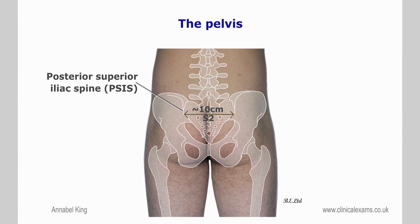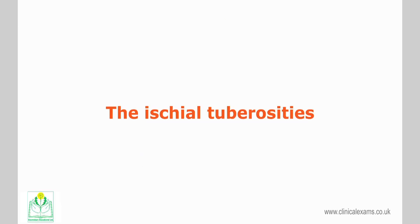The posterior superior iliac spine crosses the spinous process of S2 more consistently than the iliac crests with L4, and it is therefore considered a more reliable landmark. The ischial tuberosities are two large bony protrusions on the inferiormost margin of the ischium.